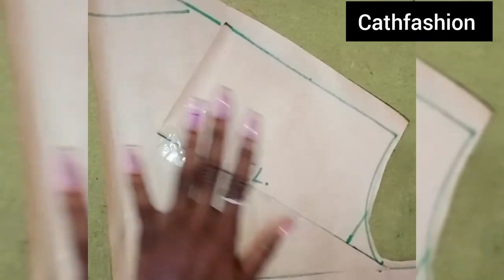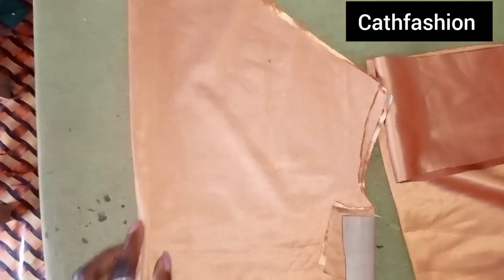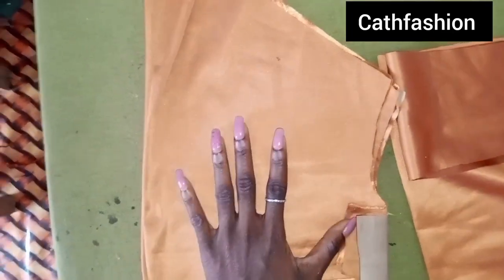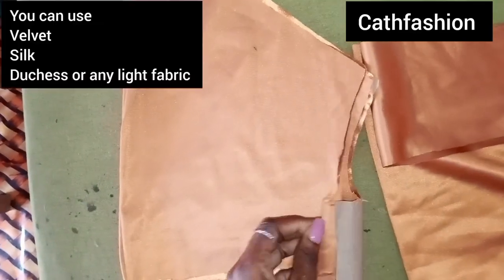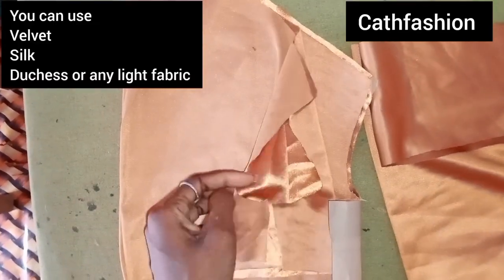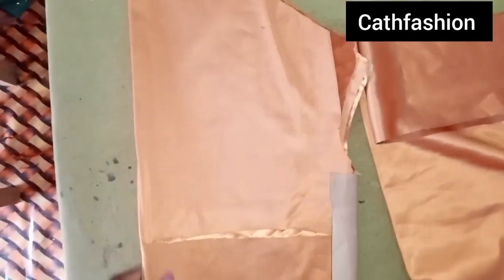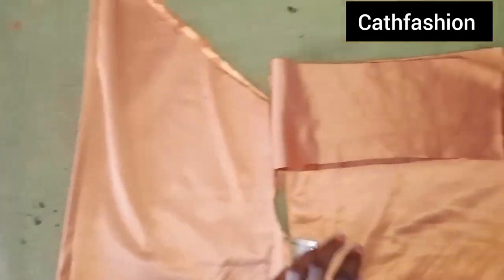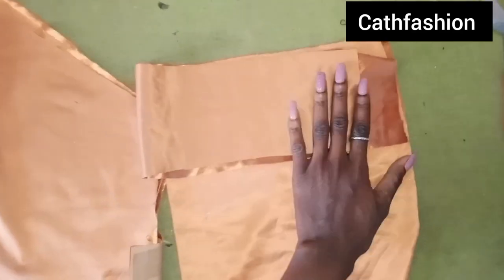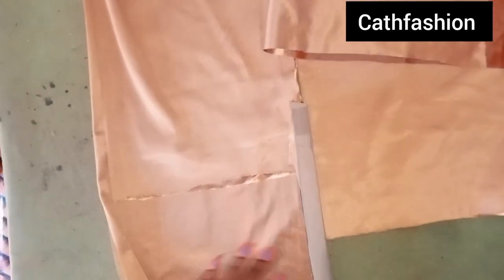I'm going to get my material and transfer the pattern to the fabric. I discovered that the initial dull-face material I intended to use wasn't giving me the cowl effect, so I went ahead to use a velvet material. You must use a material that is light, otherwise the effect won't be felt on the cowl neck. So this is the front, here is the back; I also cut a facing for the front, a facing for the back, and I have my straps fabric.